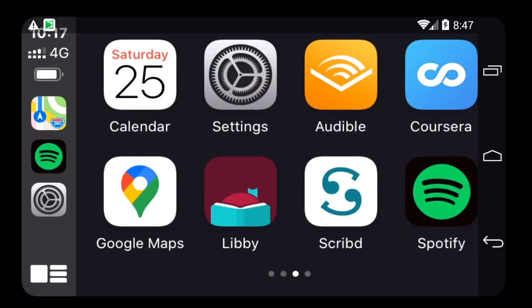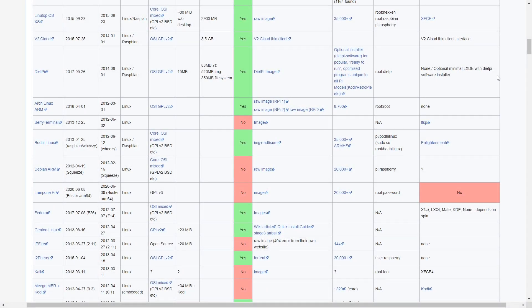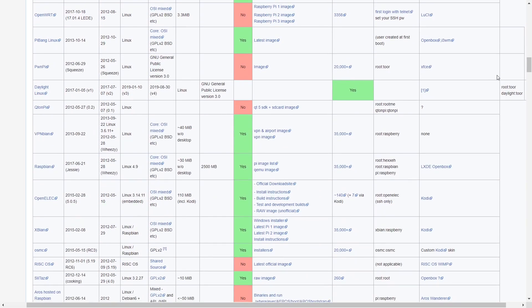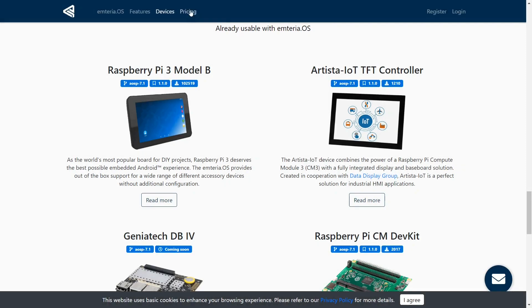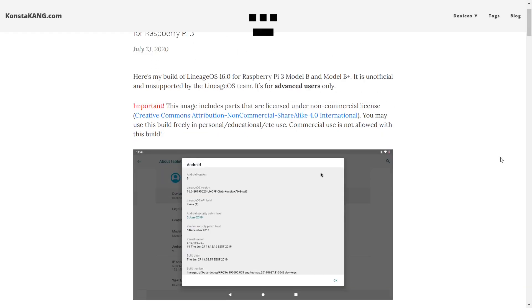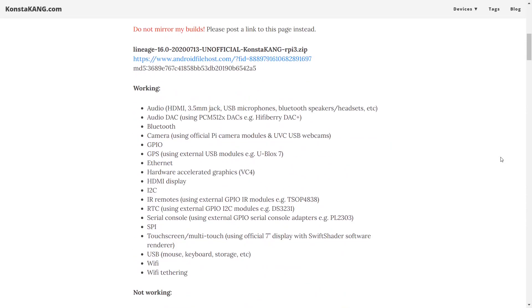At the end of this video I'll give a summary of if it's even worth picking up one of these dongles. The Raspberry Pi has many distros that range from Raspberry Pi OS to NetBSD. Android has been ported many times to the Pi but most versions have been completely unstable or even cost money. This version we are using today is the best one I could find — Kostokang LineageOS 16.0, which is Android 9.